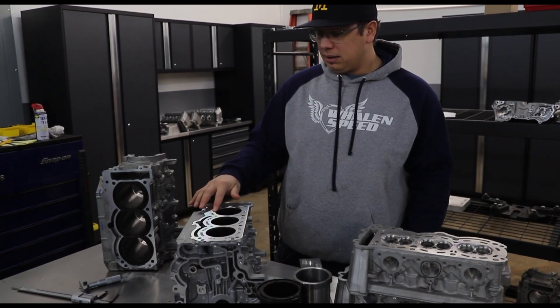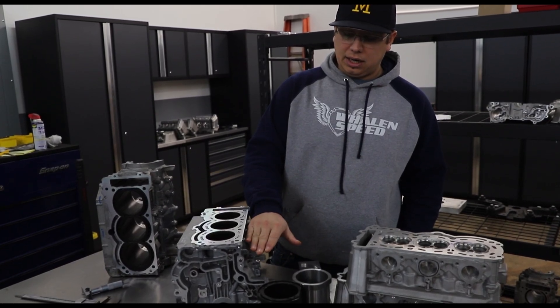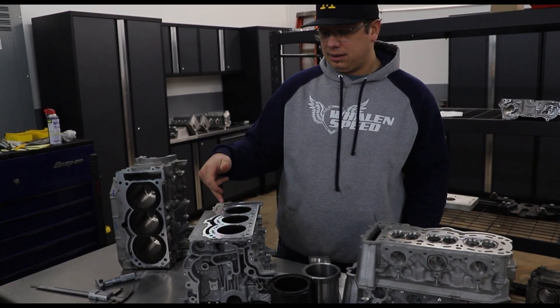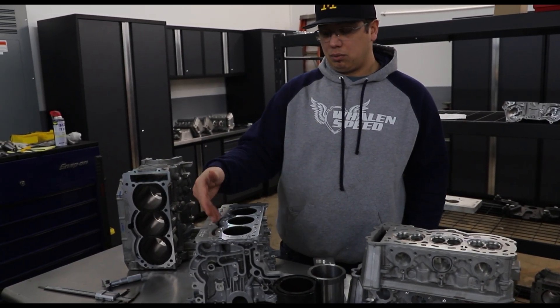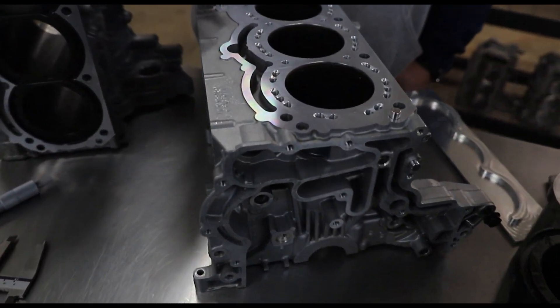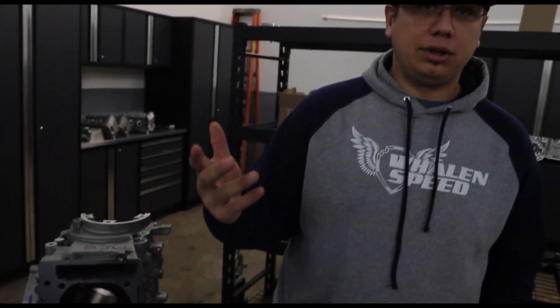A couple years ago we tried an epoxy solution: we'd fill the coolant jacket up with salt, then pour epoxy in where the coolant jacket is. We'd let it cure for about a week, then drill holes in it to allow coolant to pass into the cylinder head and back into the block.